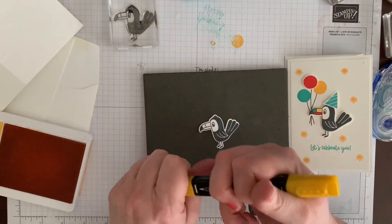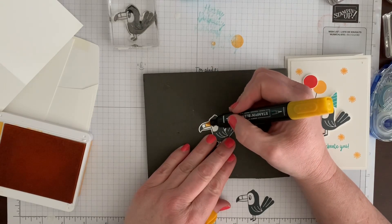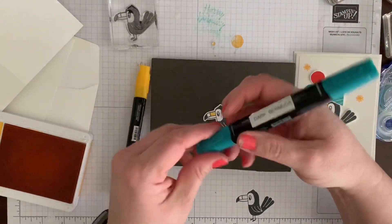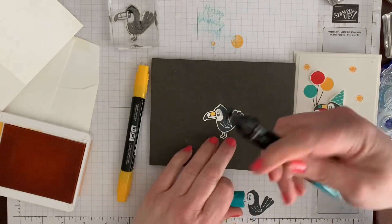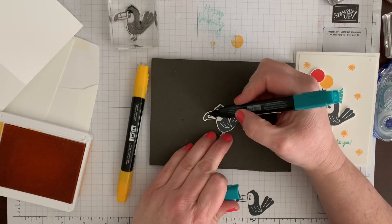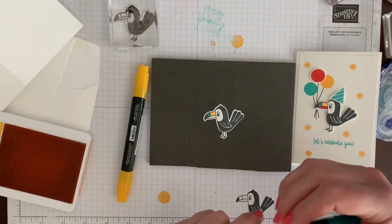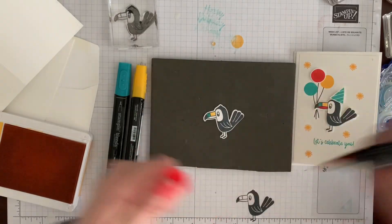You can use any markers you have — Crayola, any kind. I'm going to use the Stampin' Blends that match because I have them. I have Dark Bermuda, Dark Mango Melody, and Dark Poppy. Again, if you don't have these you'll want to have them.